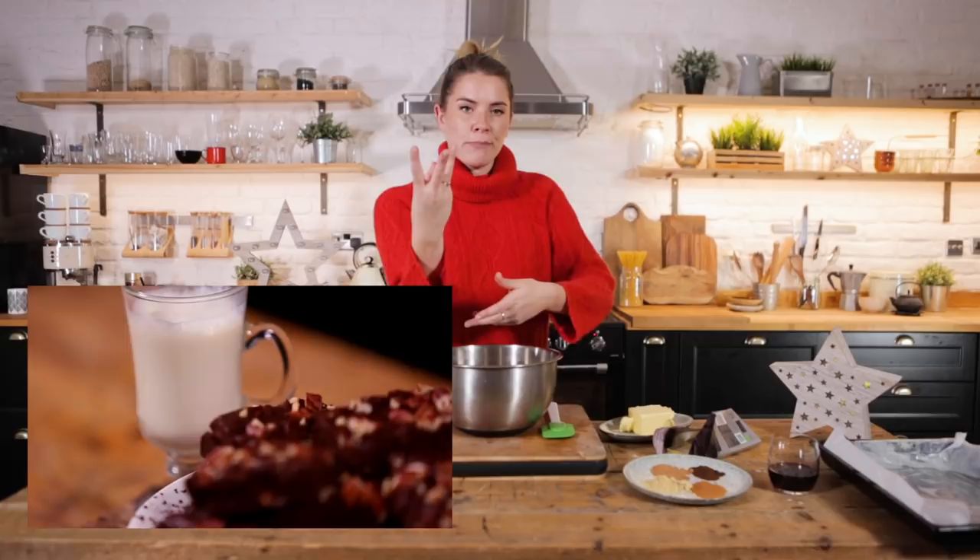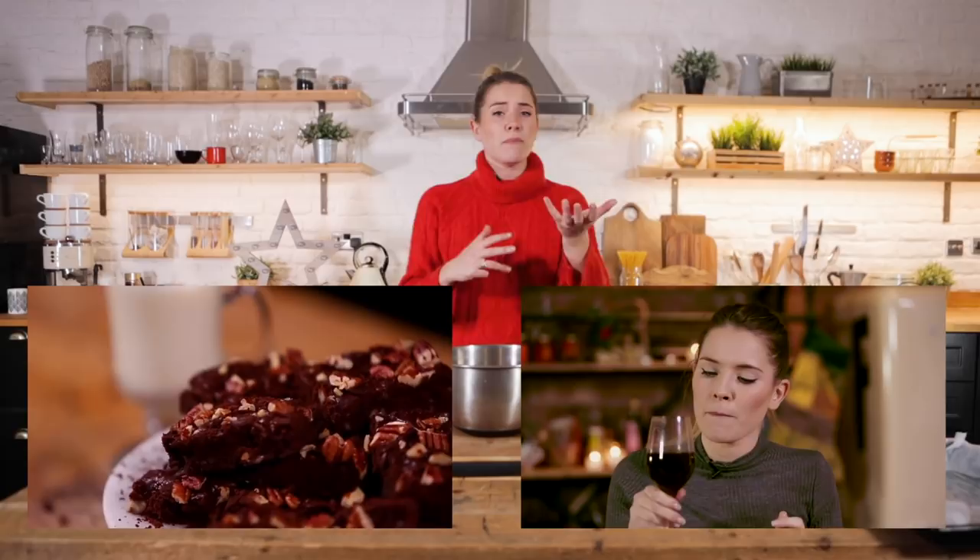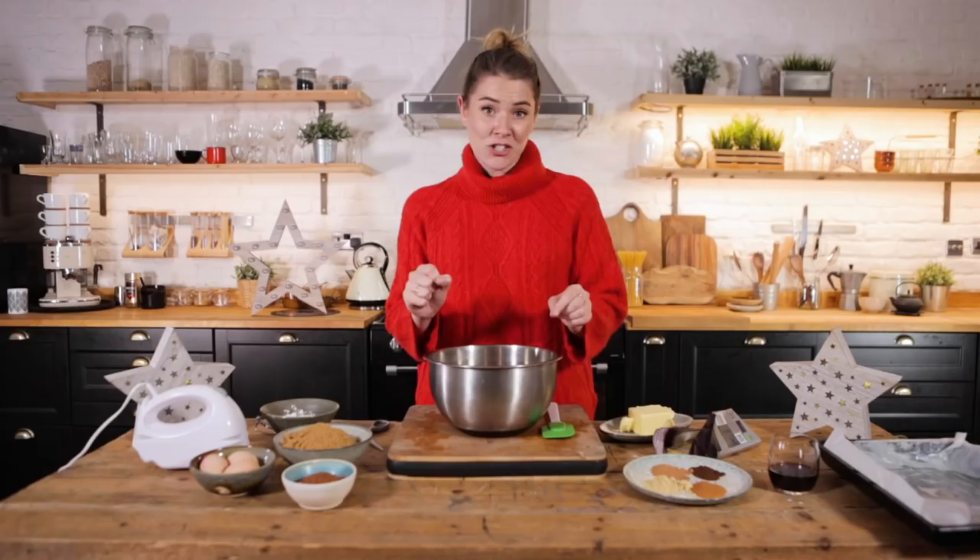Chocolate brownies flavoured with mulled wine — that's right, all of those lovely familiar Christmas spices that we love, that fill your nostrils and start making you want to sing George Michael — that's what we're making today.